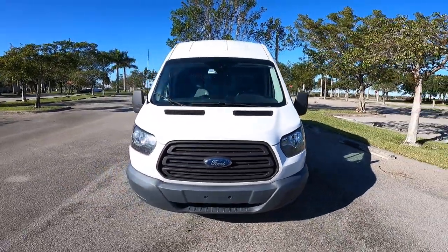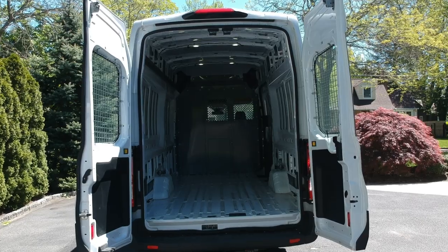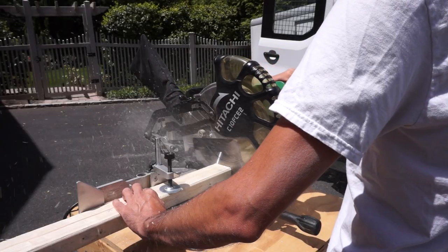So I got a Ford Transit 250 with an extra high roof and extended cargo area. I bought the van used to save a little money, and it was just an empty shell of a vehicle when I bought it, so I decided to build out the interior of my van myself.